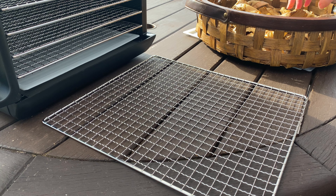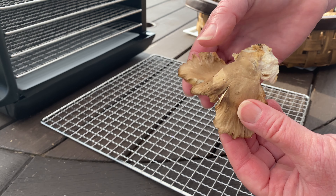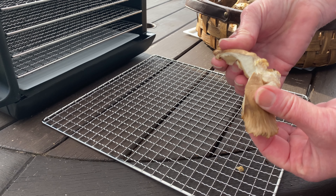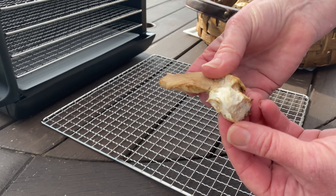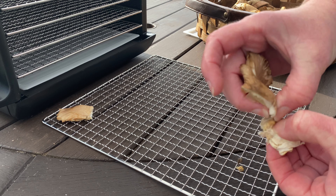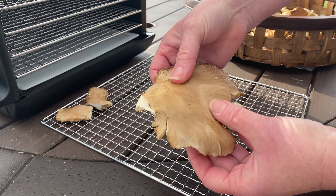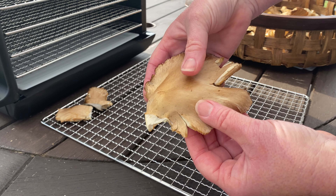Such a nice day today and I need to dehydrate these — this is the oyster mushroom of course. I've harvested them so they're really easy to just tear apart. This part here is a bit woody, a bit fibrous, so I usually won't dehydrate that, although it'd be fine for soups.